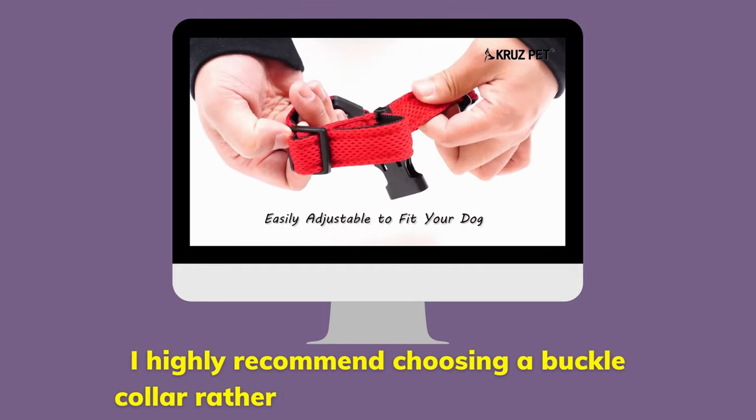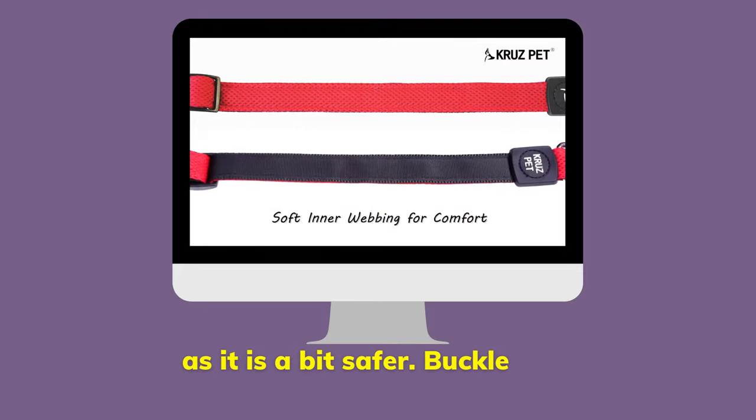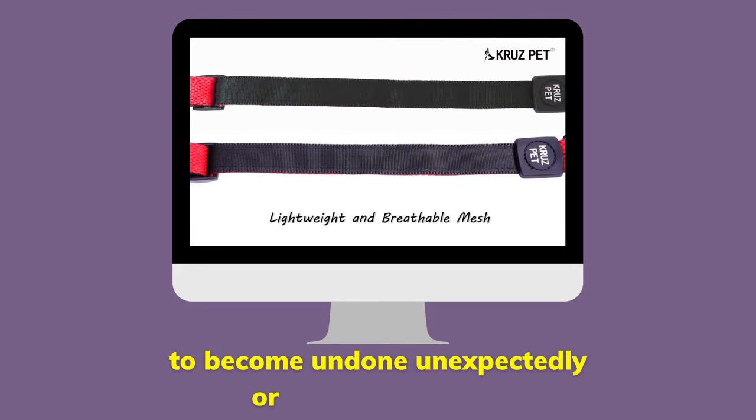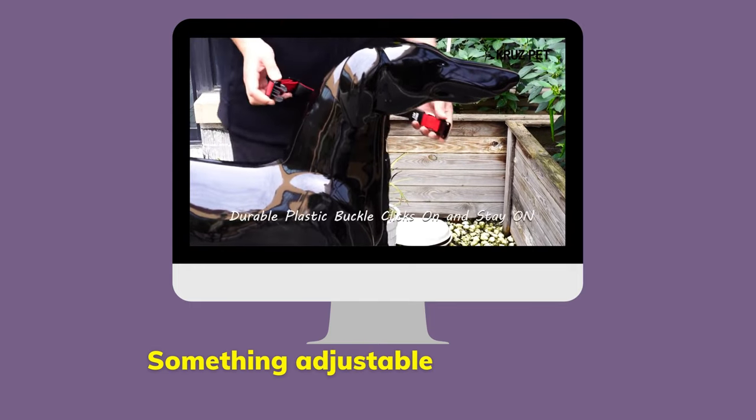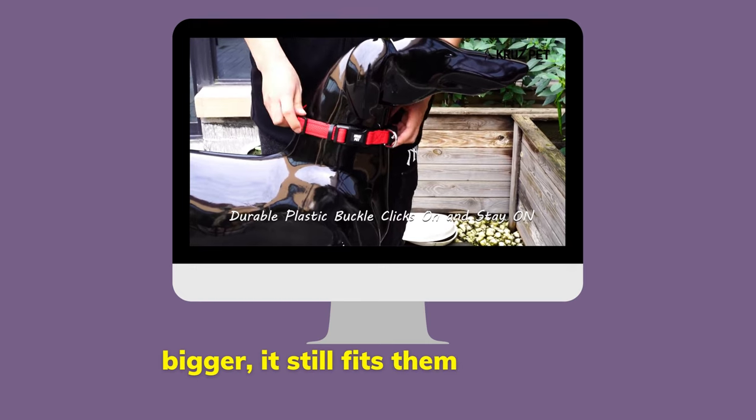I highly recommend choosing a buckle collar rather than a snap or chain collar as it's a bit safer. The buckle type is quick release and less likely to become undone unexpectedly or become a choking hazard. Something adjustable will save you money so that as your dog gets bigger, it still fits them well.